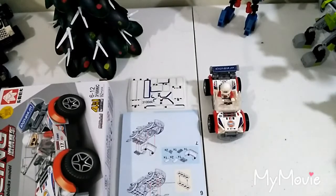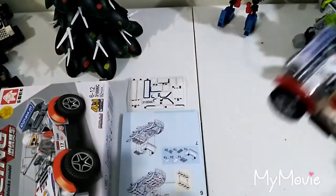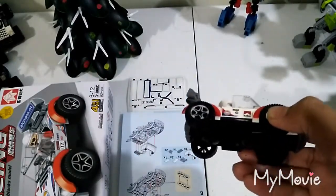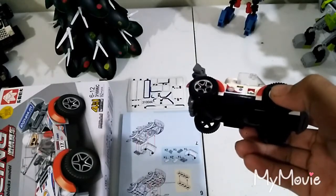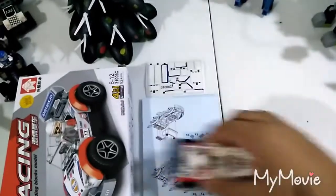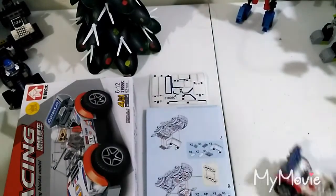Yeah, we're back. I skipped the sticker part again. You might have seen in the time-lapse that it's a bit longer because I was actually finding a very lost block. It was actually right here — that's why it was hiding. And all the other blocks were right here, that's why I didn't see it. So yeah, this is the car.